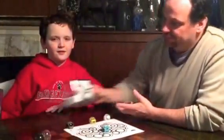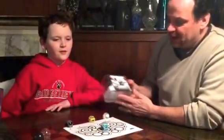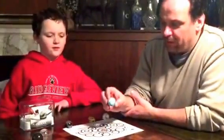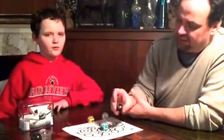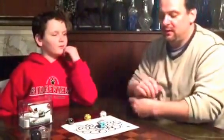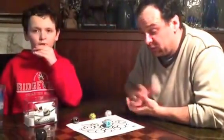Now what is an Ozobot? It comes in this little package here, and inside you're going to get two of these robots and different little armor shells, as well as some cards that contain mazes and things like that for it to use the Ozobot.